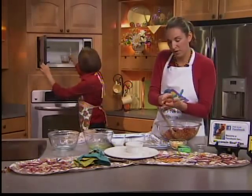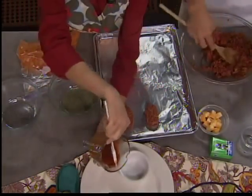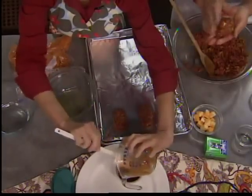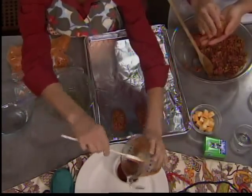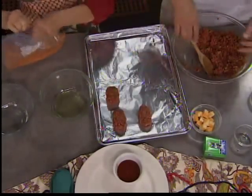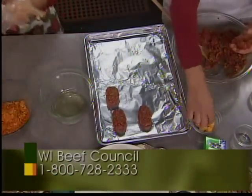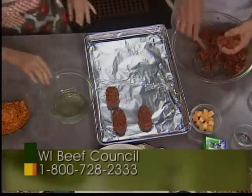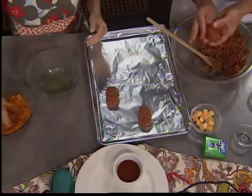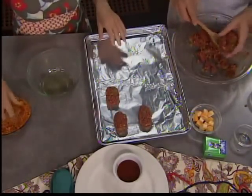We just heated together the taco sauce and the honey. This is going to be served on the side so that people can dip. I'm flattening the beef, I've got my cheese chunk in the middle, and I'm forming my nugget around it, trying to get it nice and encompassed so that when they cook, the cheese stays in. Then into the egg wash — we've got clean hands because it's really the only way to do it.